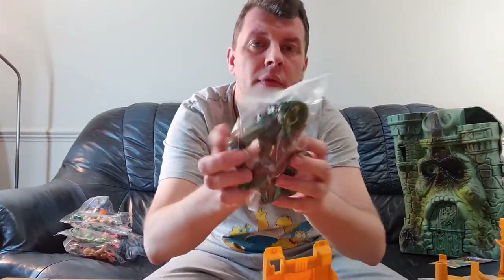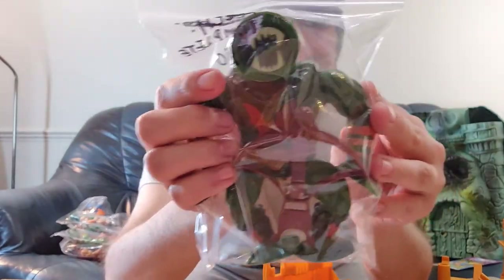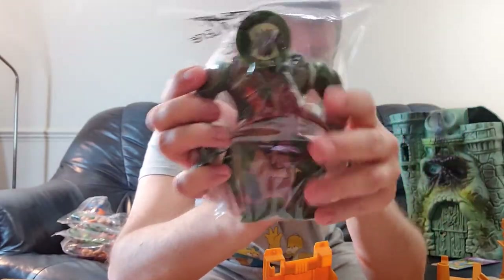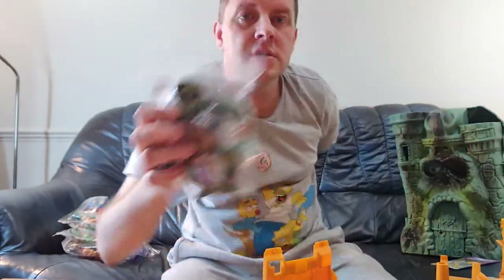Leech — another one I had from my childhood. He comes complete with his red crossbow. He has a feature where you stick him onto things and press the button. He's one of the bad guys. Leech is at the lower end of the figures — he retails at about £10.